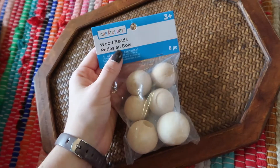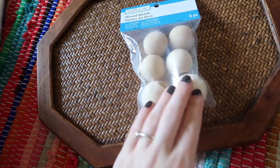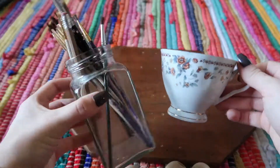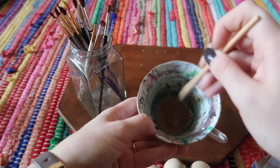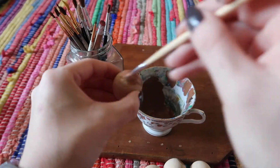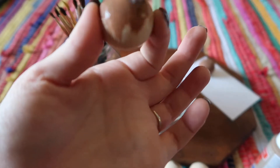I picked up these wooden beads from Michaels — a pack of six with two larger and four smaller ones. I'm using the four smaller ones as the new feet for the tray. I didn't have any wood stain, so I made my own by mixing two different shades of brown paint with a little bit of water to thin it out, then painted two coats onto the little wood balls to match the color of the tray.